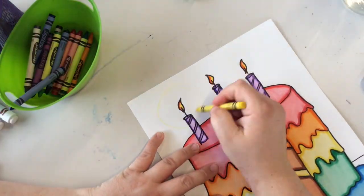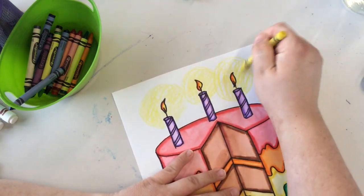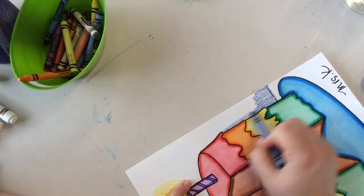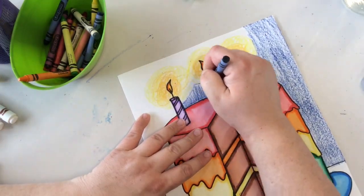Once the whole cake is painted, we're going to color the background with crayon. I wanted to make it look like my candles were glowing, so I made a yellow and orange halo around them. Choose whatever colors you would like for the background — make sure not to leave any white spaces.